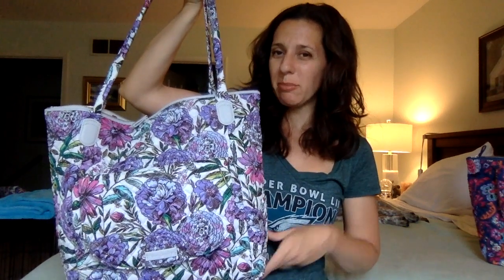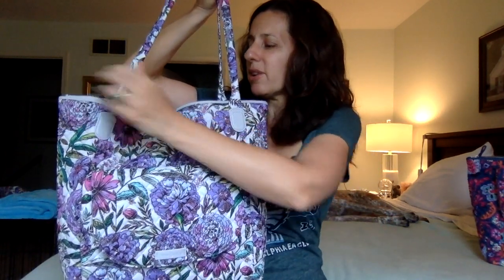I just thought I would show it even though I'm not 100% sure I'm going to keep it. I haven't taken the tag off or the protective covering off the zipper pulls or anything, because I think I may return it. But I just thought I would show it in case people want to get a live look at the bag.